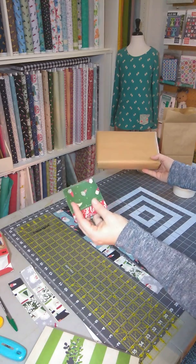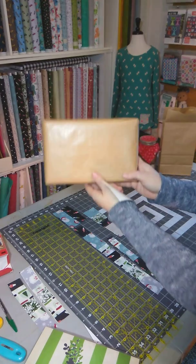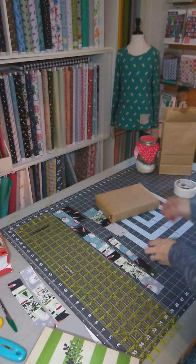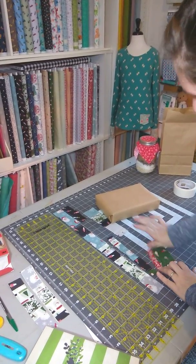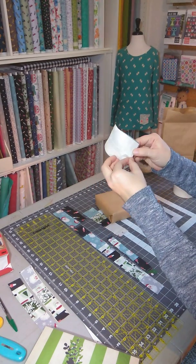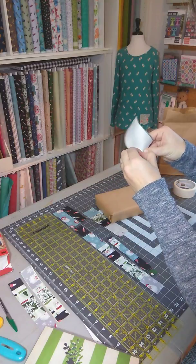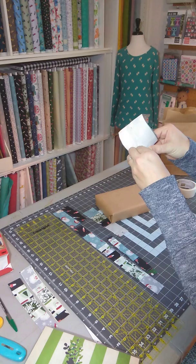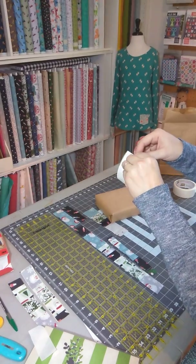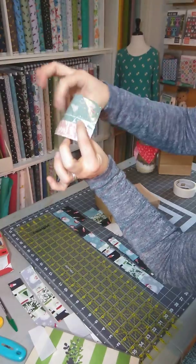Now we've basically made our fabric washi tape. I'm going to rub that down pretty hard — you can put it on a package like this perfect little brown package that's just kind of simple at this point. I'm just going to rub this down, make sure it's sticking really good, and then we're going to peel the backing off this tape. This just takes a quick second to get that edge in there — or maybe more than a quick second depending on your nails. We're just going to peel that off and do the same with the second piece. Now it's sticky!